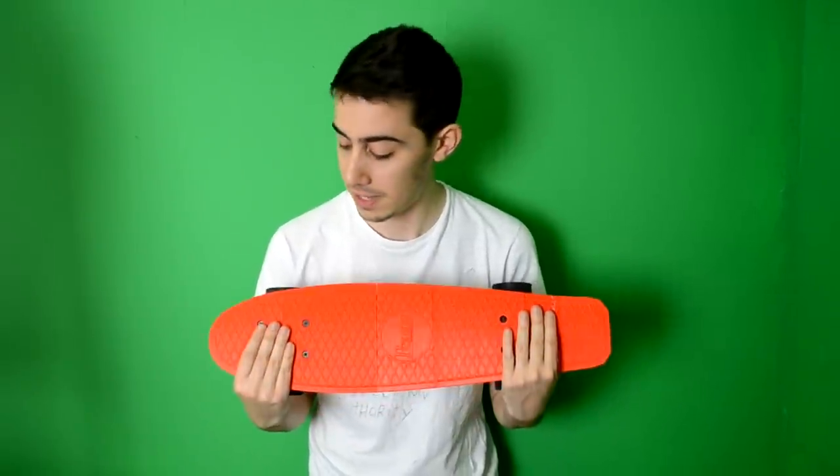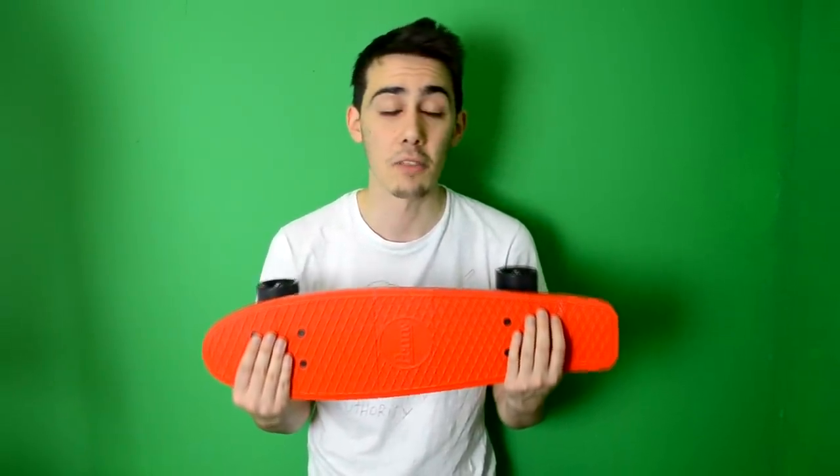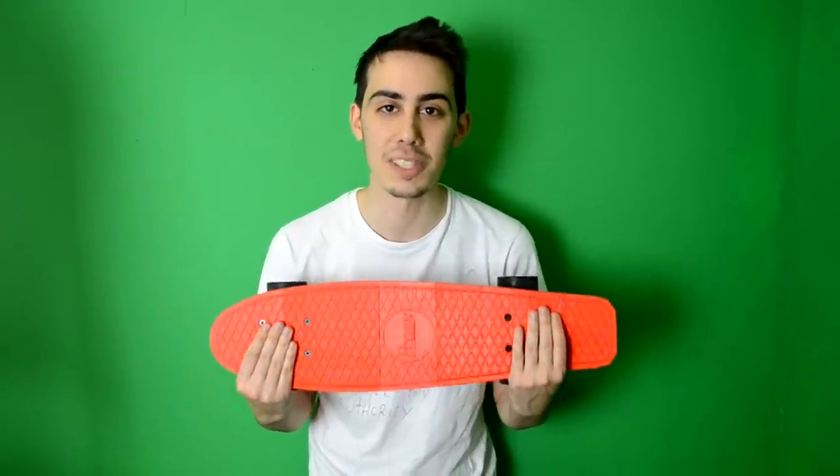I think we will see at the end of the video maybe some shots about pressure tests with different people, because my weight is something like 55kg, so it's enough. Share, like and subscribe to the channel — we will see in the next video.